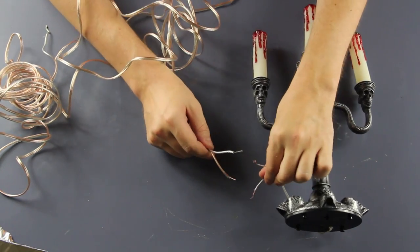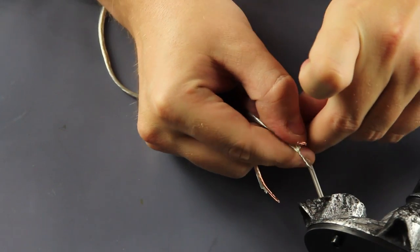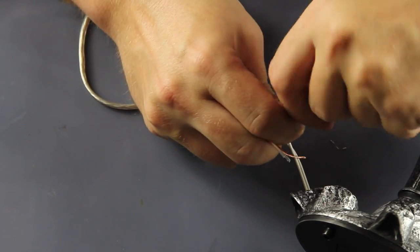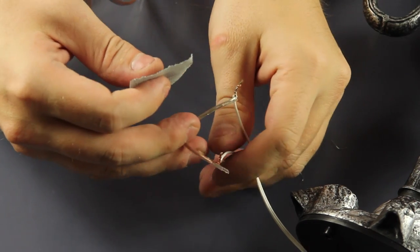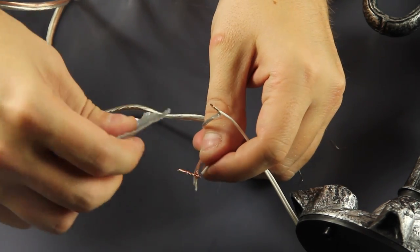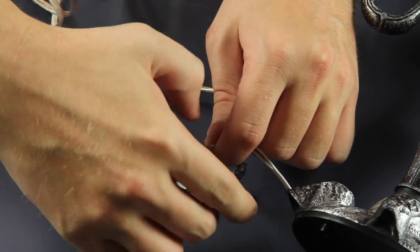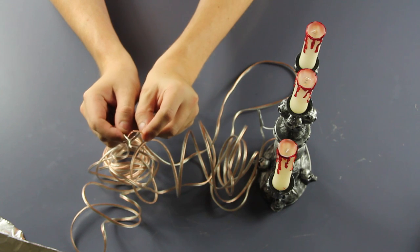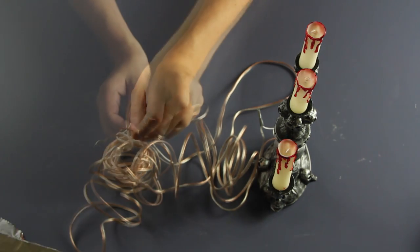I happen to have about 20 feet of speaker wire laying around, and I'm going to go ahead and tie that into the candle itself. This, in essence, acts as an extension cord to activate the lights on the candles themselves. We're also going to wrap some tape around it to make sure no loose wires stick out and also hold it steady. Now that we have the speaker wire attached, we can hook the two wires together or just touch them and the lights will turn on.